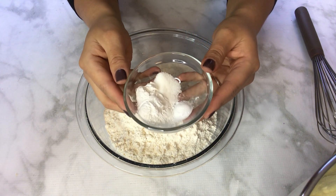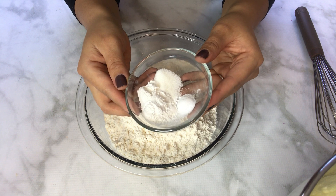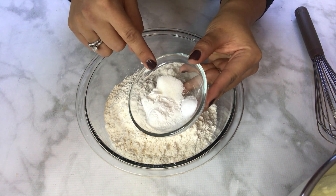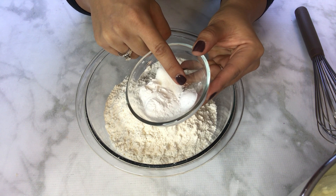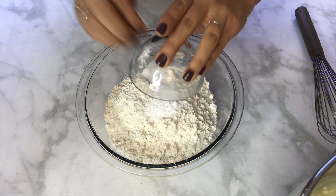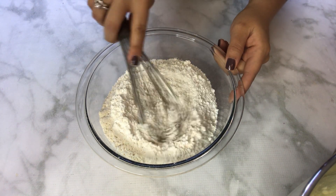While the first ingredients are creaming, I have three cups of all-purpose flour in a big bowl. In a small bowl I have two and three-quarter teaspoons of baking powder, a quarter teaspoon of baking soda, and a half teaspoon of salt. I'm going to whisk all the dry ingredients together to spread them evenly.